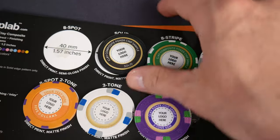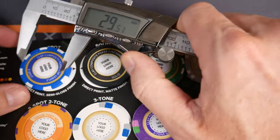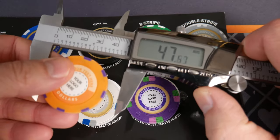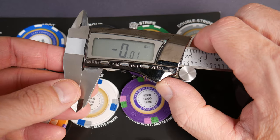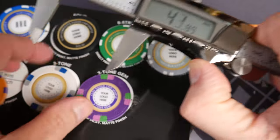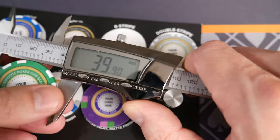This feels light. Let's weigh these while we're at it. I want to measure some of these - 39, that's very close to 40. All these on the paper say 40 millimeters, and looking at them they're all really close to 40. Let me zero that. Okay, so 40 - very close to 40, very good tolerances on that one. So these all look like they're very close to 40 millimeters.